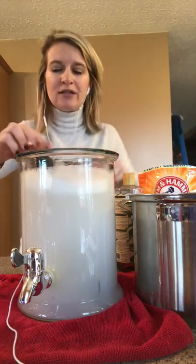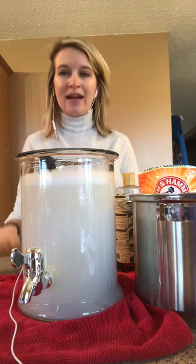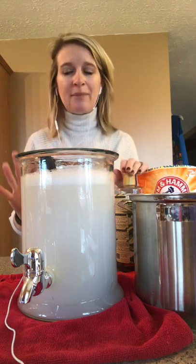Then I use a measuring cup so I know how much I'm measuring out depending on the load of laundry I'm doing. That's it. It is so simple to make your own laundry detergent.